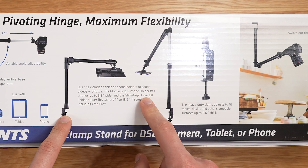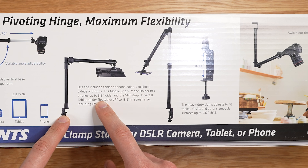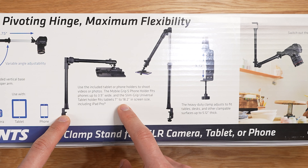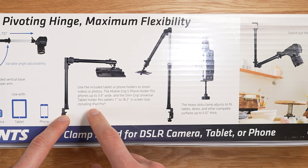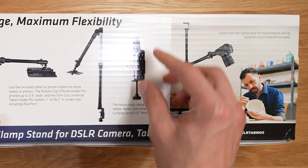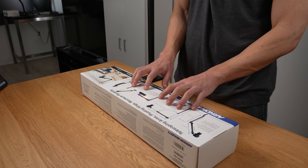You can use your tablet or phone with it. The mobile grip five phone holder fits phones up to 3.9 inches wide. The slim grip universal tablet holder fits 7 to 18 inch screen sizes, including the iPad Pro. In terms of the clamp base, it's 5.12 inches. This looks really promising — let's unbox it.